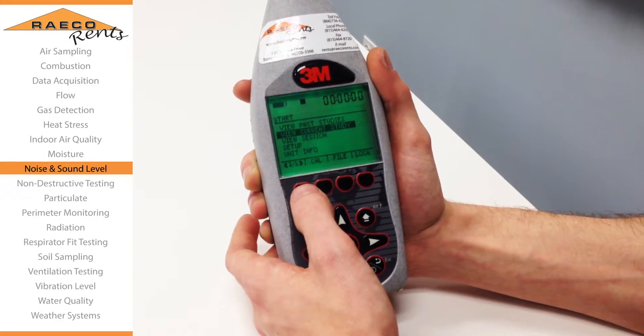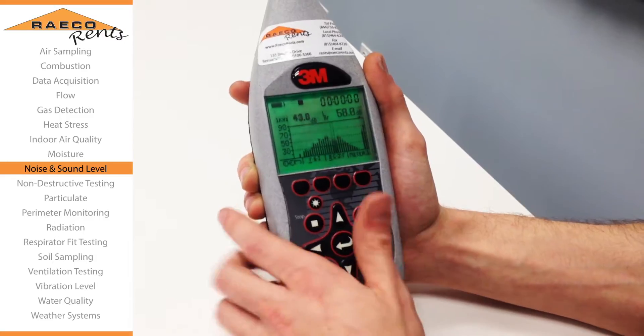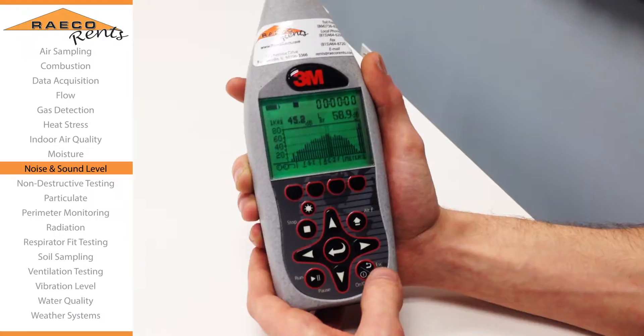If you want to get even more octave band data, switching it to the 1/3rd octave gives you a significantly larger view of what's going on with your sound levels.